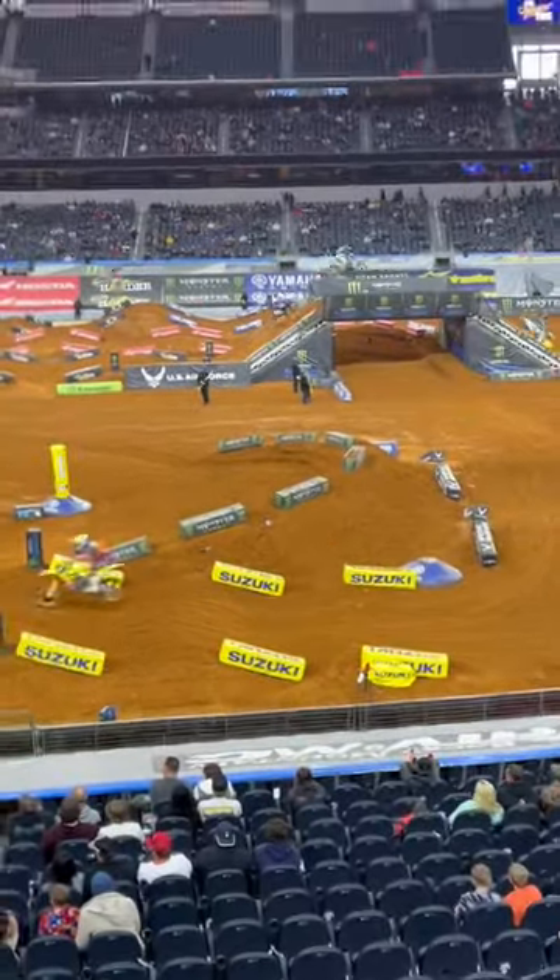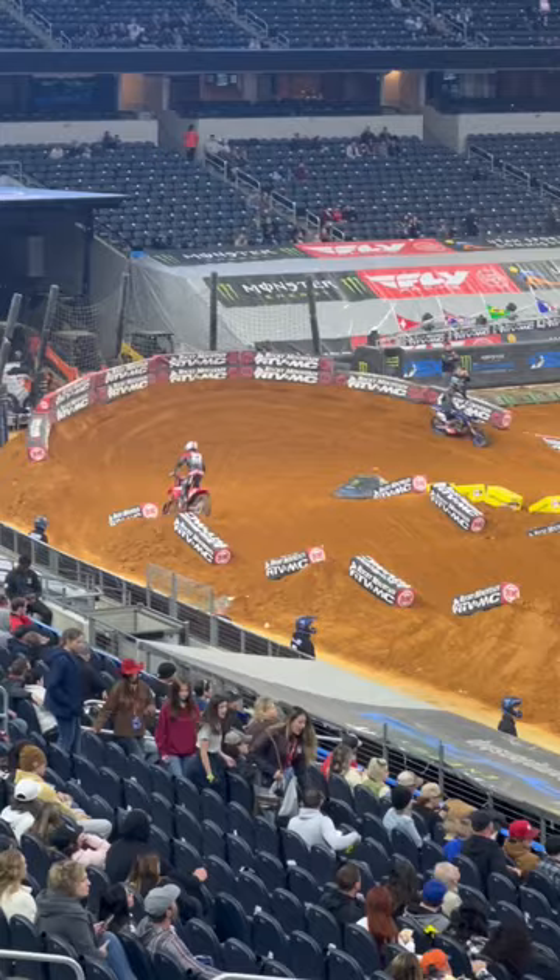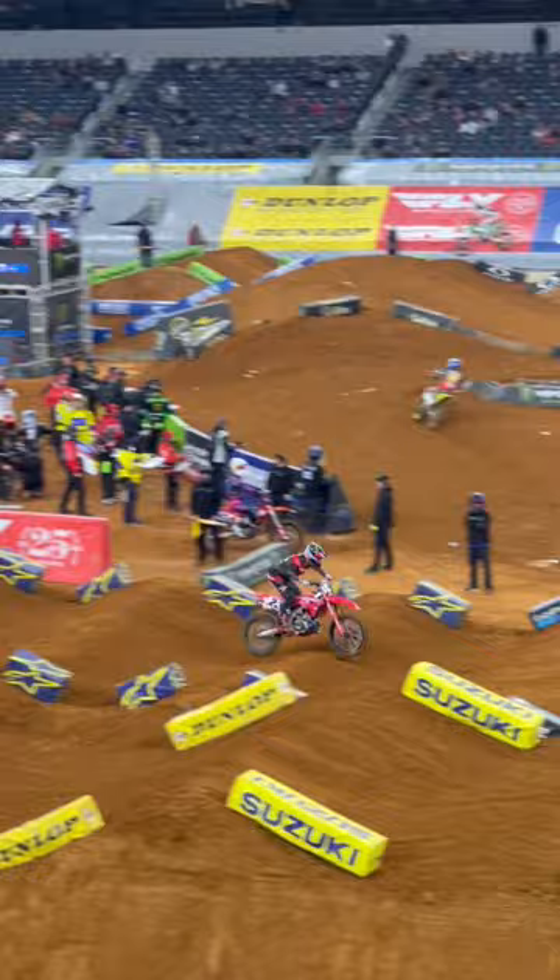We got Chase Sexton on the hot lap here to do a little breakdown. He's going to go outside here, skim driving the dragon's back. He's going really fast today. Head so low in the whoops — look how close his head is to the handlebars.